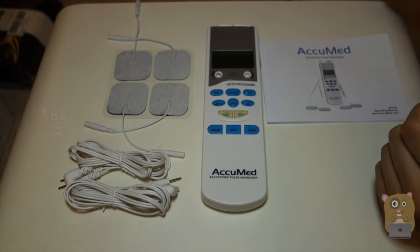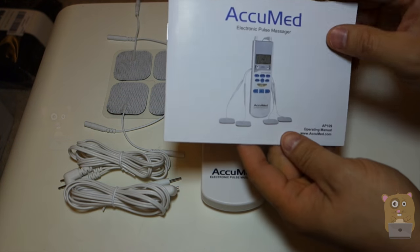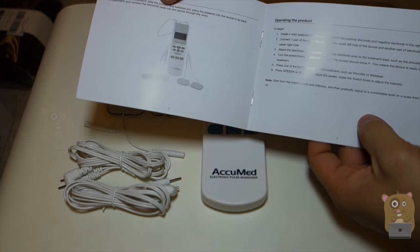Here's the actual unit. It came with a user manual in a box that was very easy to follow — pretty well written.